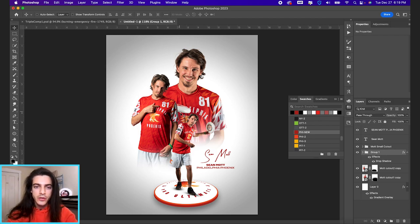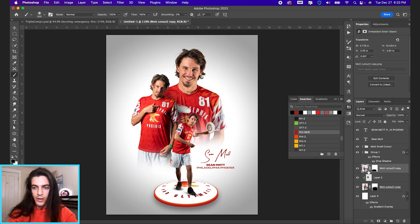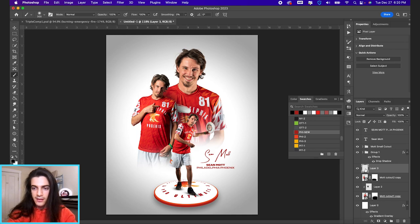Looking back at the cutouts, one thing you can do to increase the perceived distance between them is add your own shadow. Between the back layer and the middle layer, I'm going to make a new layer and use a really soft black brush to paint a subtle shadow over his shoulder area. Then I'll clip this shadow layer so it only affects the back image. You can do the same with the middle image — clip it to that layer, though maybe take the opacity down a bit since he's already pretty shaded.